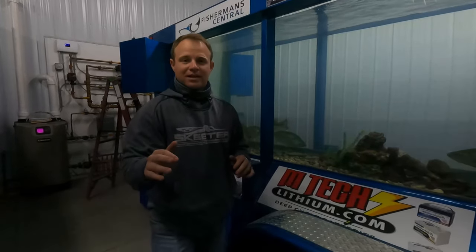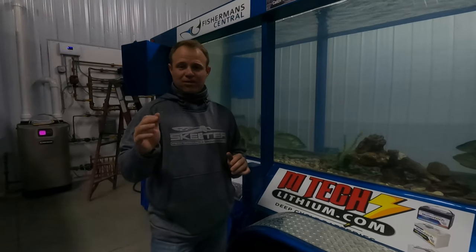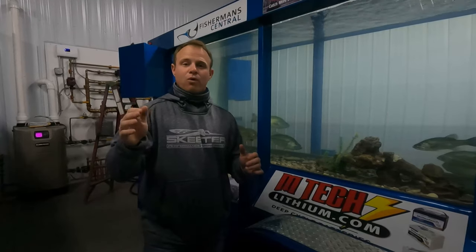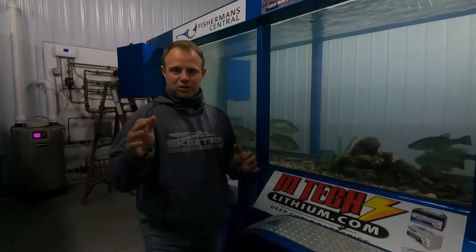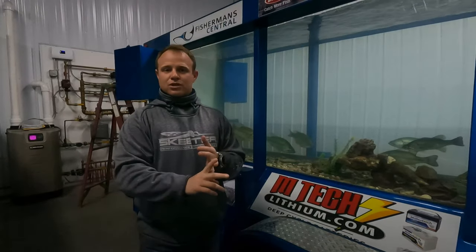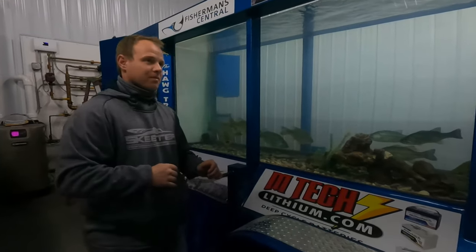One last set — still the Jackhammer chatterbait, 3/8 oz in green pumpkin, but this time we're putting on the Berkeley Power Swimmer 4.3 paddle tail to show you all three bases of swimbait trailers on the chatterbait. Let's have a look.